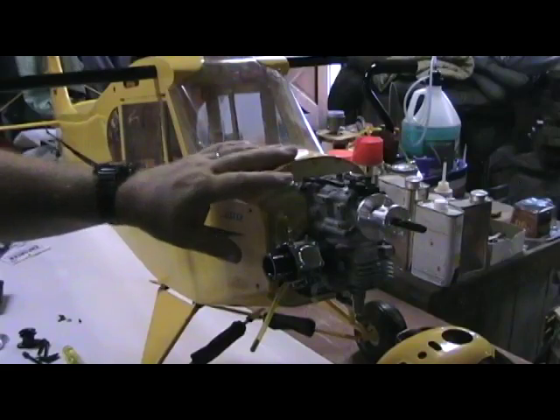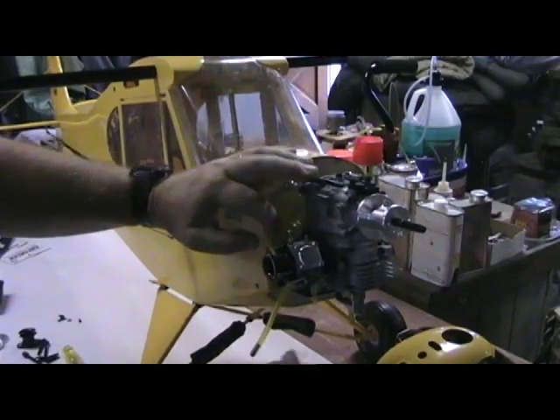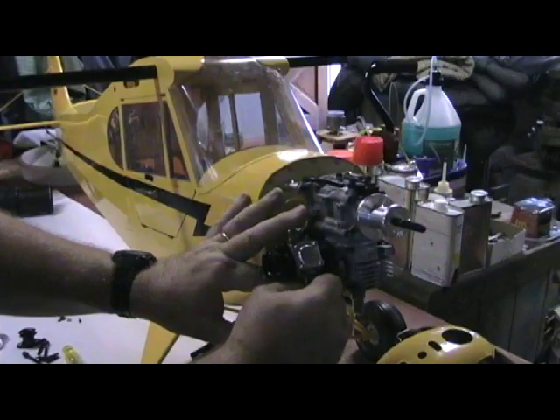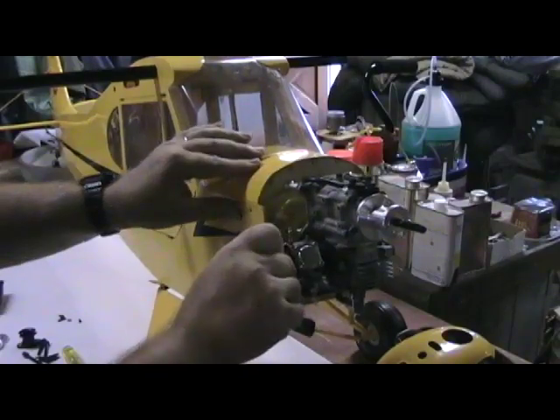So the first step: what we want to do is remove the fuel line, and you just give it a little pull and the fuel line comes off really easily. The second step is you just want to get a thumbnail underneath the throttle linkage and pull it right off. And that pretty much frees it up.